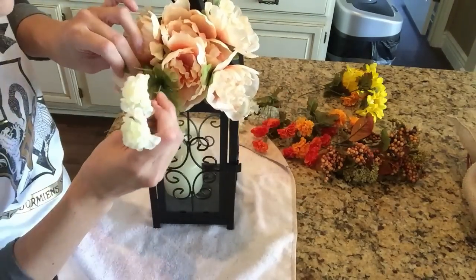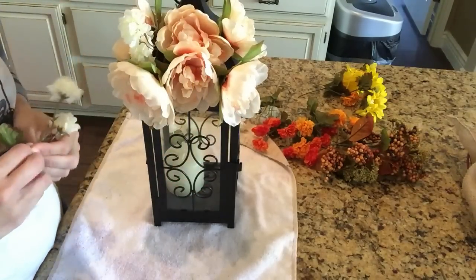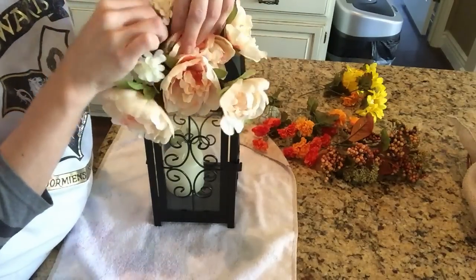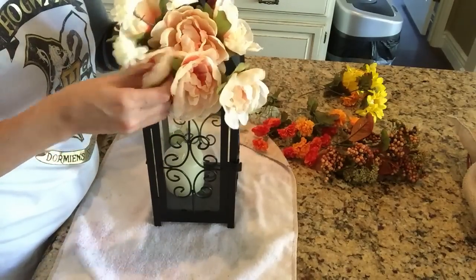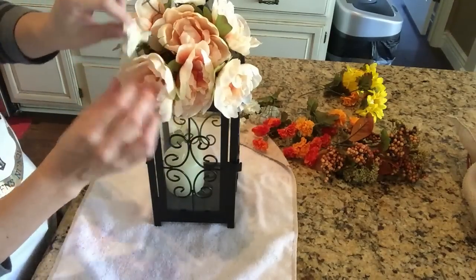I've never done this before, so I'm not like a floral lantern professional by any means. It just so happens that this lantern had the little holes in it, so it worked out really well. I have two lanterns that sit by my fireplace — you'll see my other one at the end of this video — and it has glass on it with no holes, so that's why I chose this lantern over the other one.